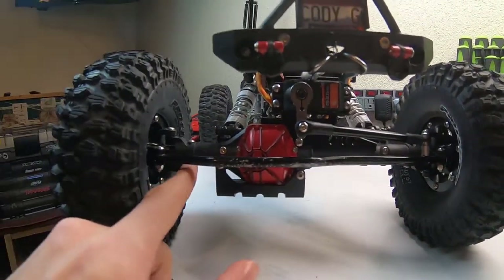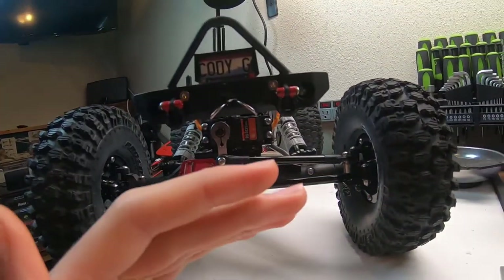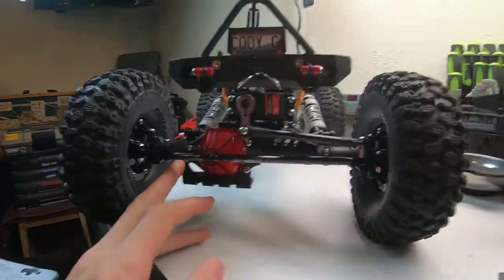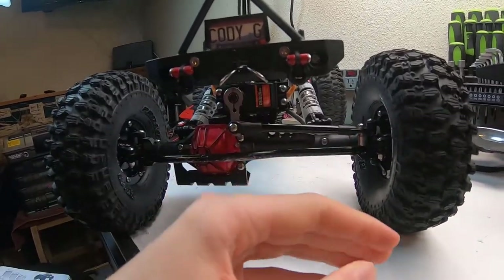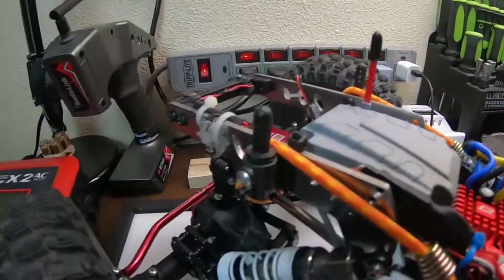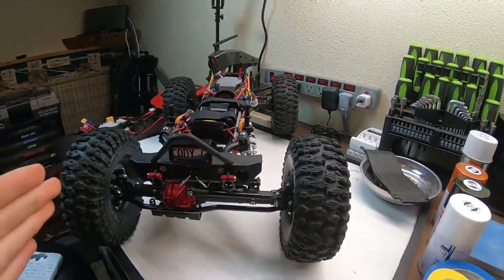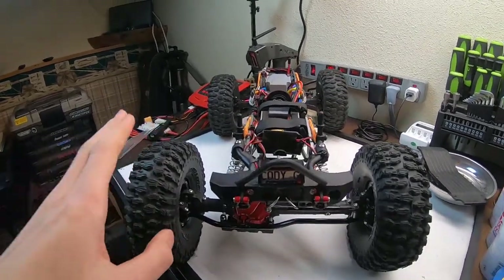For those with a keen eye, these are not the stock axles — these are Axial Wraith 2.2 axles, which are much better than the stock ones. The stock Force RC Hammer Jaw axles have a poor grade of shaft material and break right at the steering knuckle all the time, and parts aren't easy to get. I swapped to Wraith axles front and rear for the four-wheel steer, and they've worked beautifully. You get plenty of spare parts and a slight extra width.